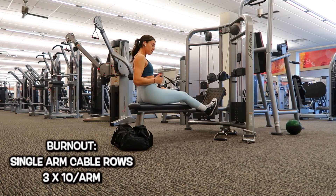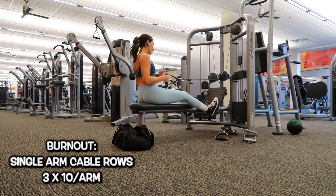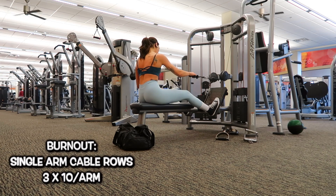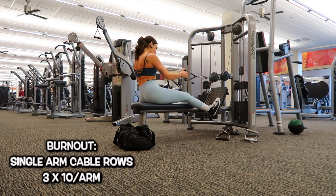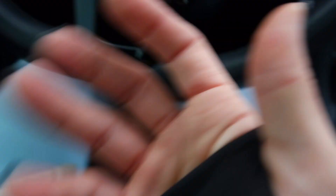Last but not least I'm moving into single arm cable rows. I did three sets of 10 per arm — I think it was 27.5 pounds. It's kind of like a lawnmower cable movement: my palms start downwards and then when I pull it towards me I turn my palms inside. Okay, I just finished my workout. Honestly my hands are killing me — these calluses, oh my god — but I feel really good. I felt strong. I love recording my back workouts; I love watching back muscles move. It just hits so differently.